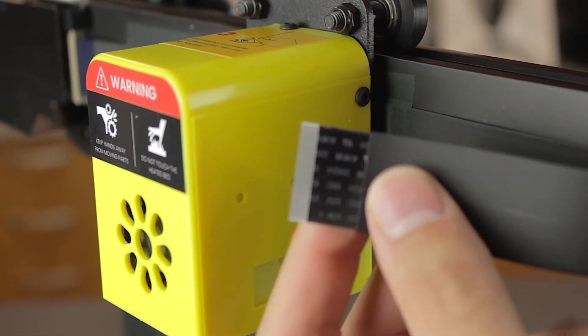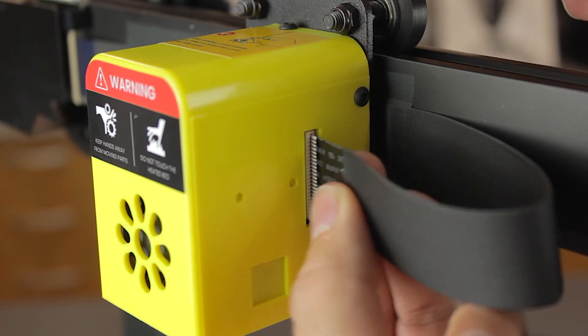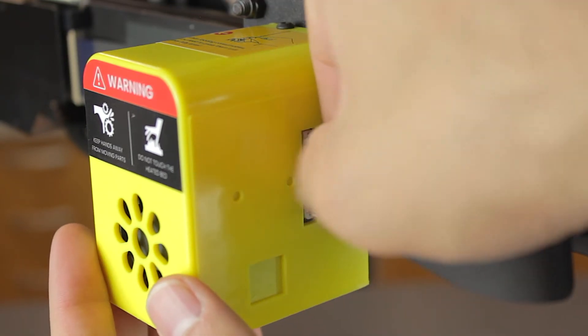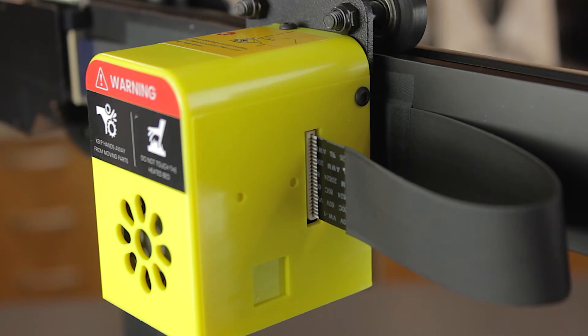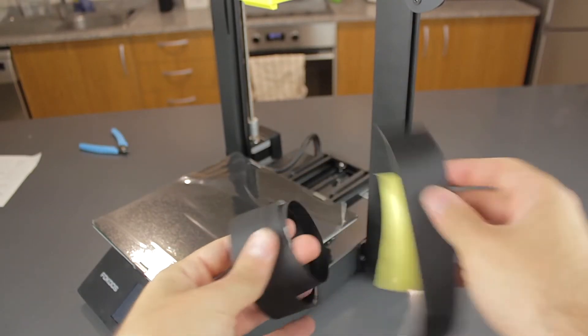That was the last assembly we need to do on this printer. According to the quick start guide, we'll only need to connect all the flat cables and check if the bolts are tight enough. We're gonna start by connecting the extruder cable. I don't know how the durability of these flat cables will hold up — I've never seen them before in any of my printers — but that's why Focus included some spare flat cables.